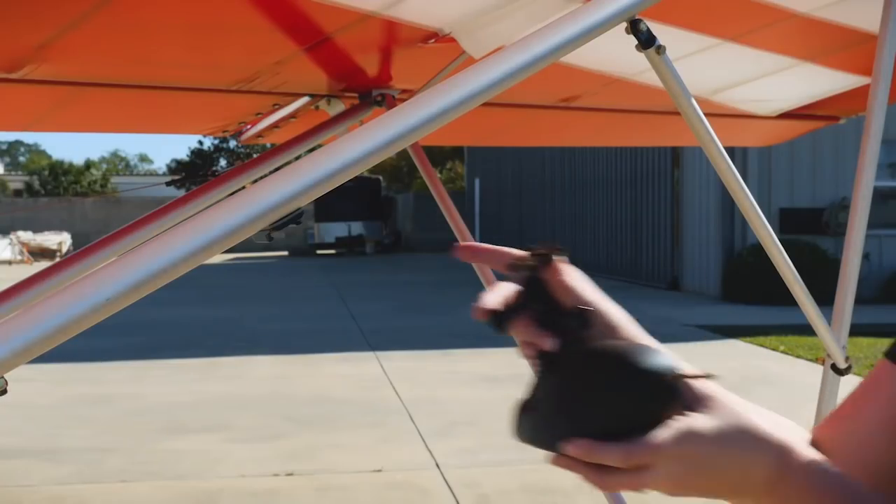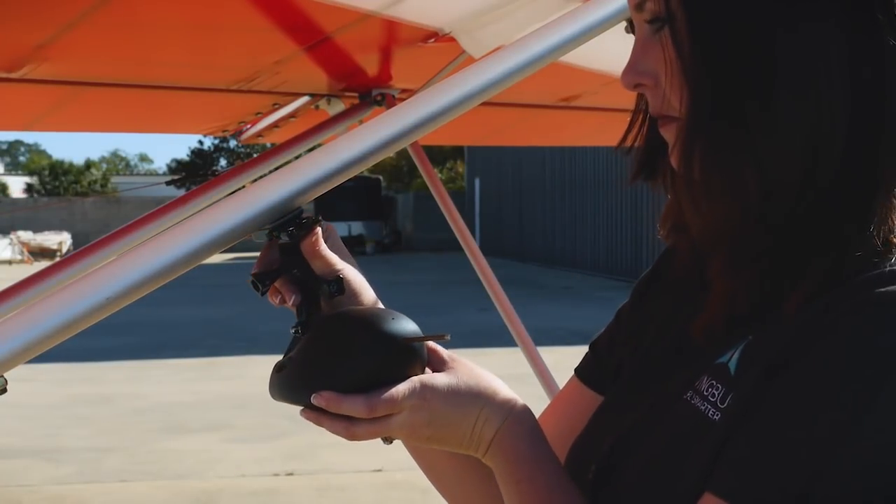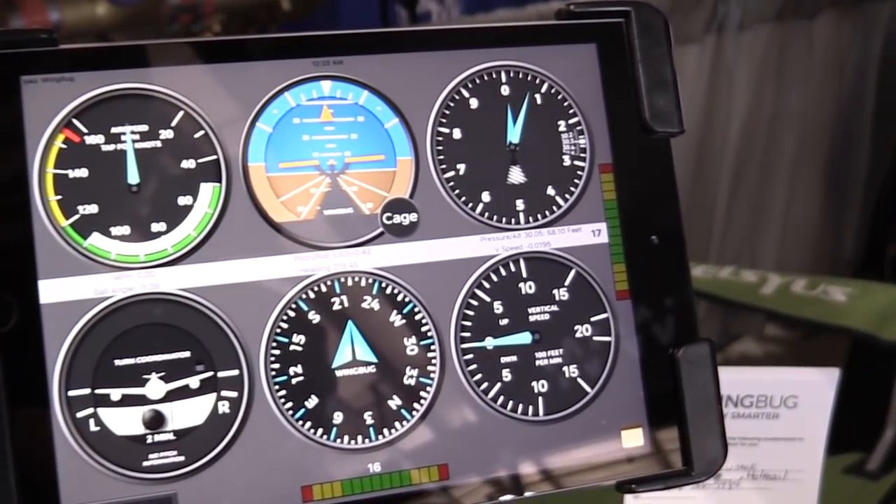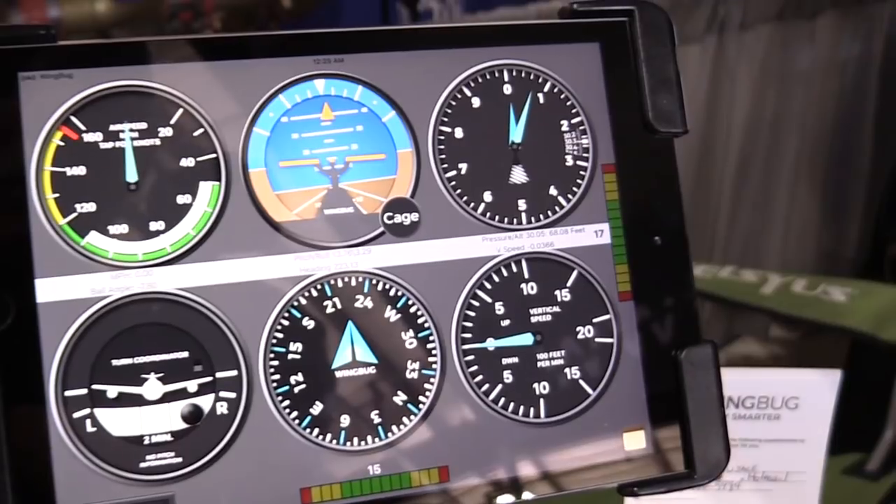Wingbug is a self-encompassed pitot-static system, completely portable. You mount it on your aircraft and it replicates your full six-pack of flight gauges digitally on your iPad, so you're able to play that back later if desired or fly in real time with it.